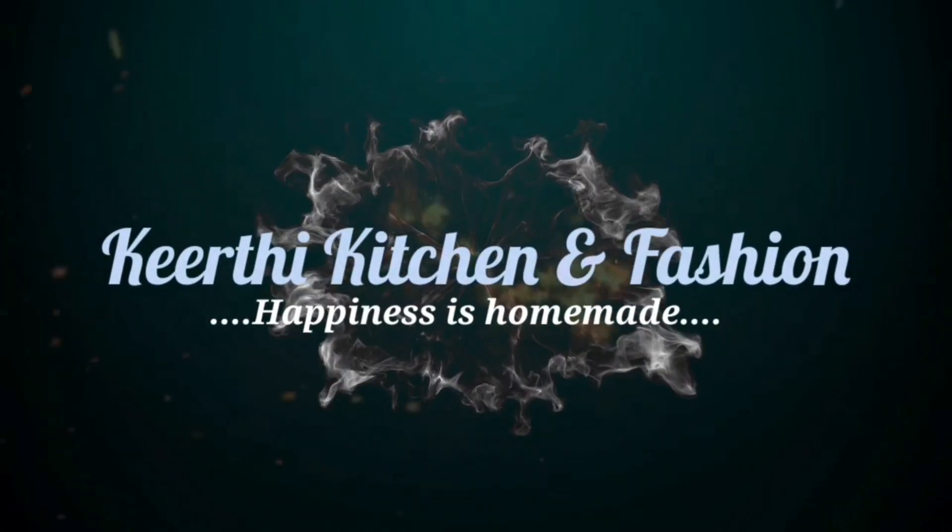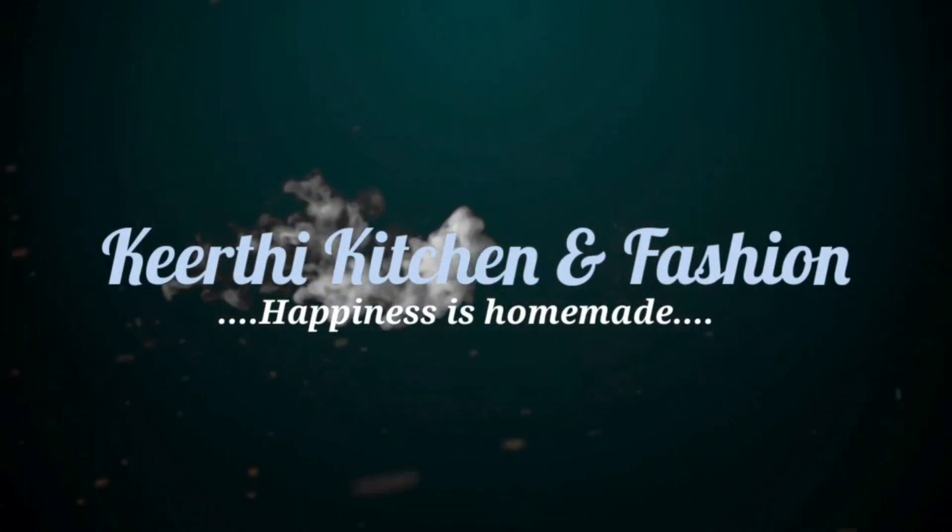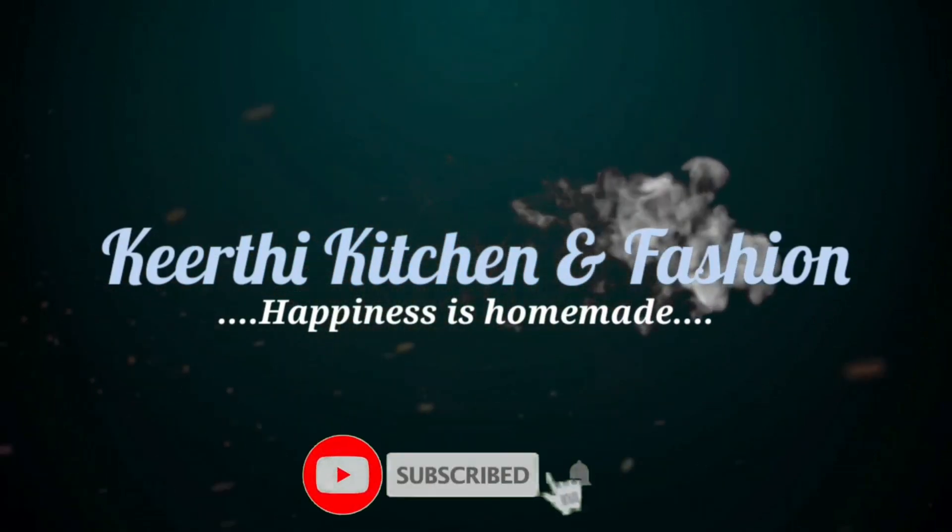Hello everyone! Welcome to our channel, Keith's Kitchen and Fashion. In this video, you will get the latest gold model.